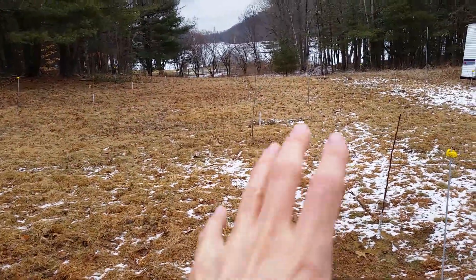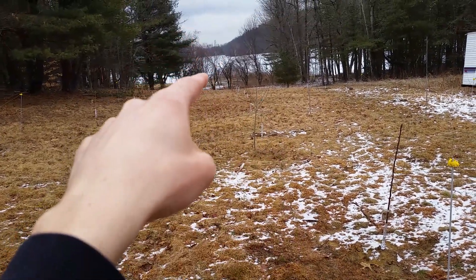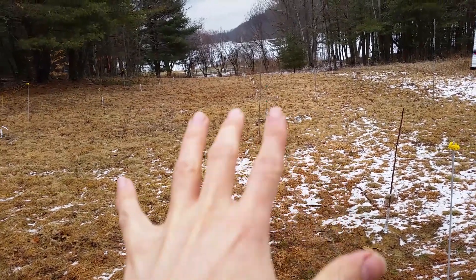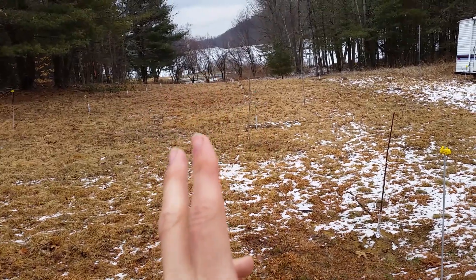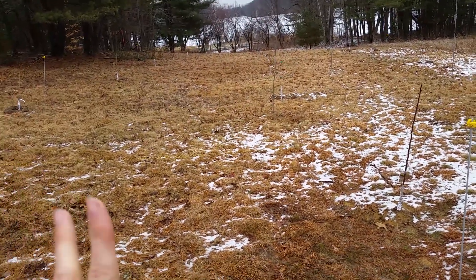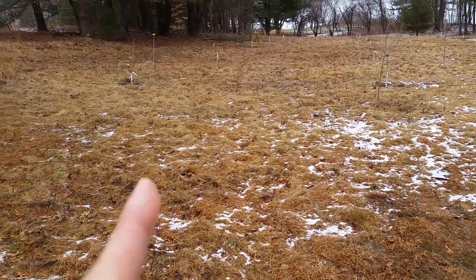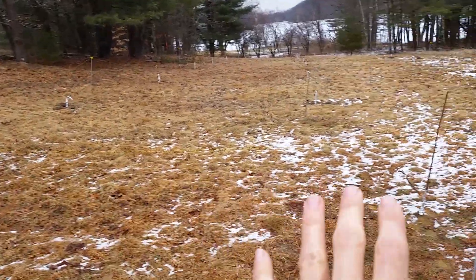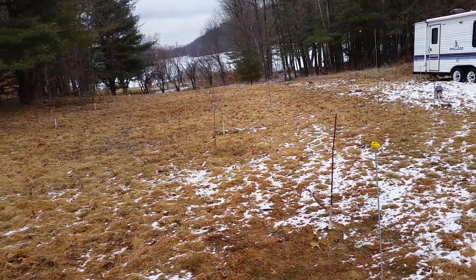I'm intending all these trees, except for maybe the nut trees, to keep pretty short. That's the reason why I put the nut trees way down on the north side. I don't think I bought any official dwarf trees, but I'm going to try to keep them relatively dwarfed through pruning. That's something experienced fruit tree growers do, so that's what I'm going to try. That's why I've gone with the 20-foot spacing.